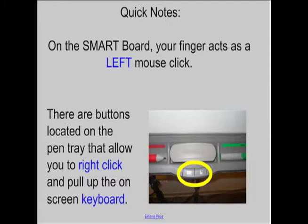A few quick notes about the smart board: when you're using it and you touch it with your finger, your finger acts as the left mouse click. So if you need to open a document or move something, you can do that with your finger — it's just a left mouse click.